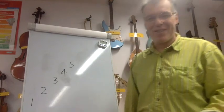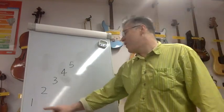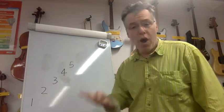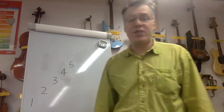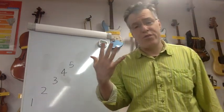Do it again — sit up straight, take a deep breath. Off we go: one; one, two, one; one, two, three, two, one; one, two, three, four, three, two, one; one, two, three, four, five, four, three, two, one.